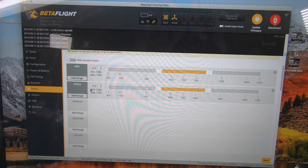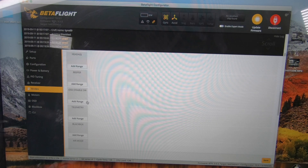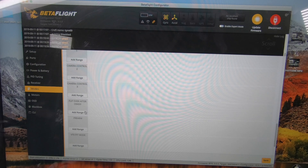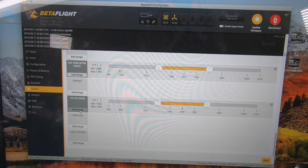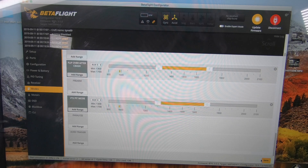Go over to Modes. I don't really like using Angle Mode at all, so I'm going to cut that one off. I believe Air Mode was on. I'm not sure if all of these will work, but we'll give it a shot. Basically we arm and we're out — we ain't got nothing else to worry about. So we're going to save that.